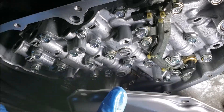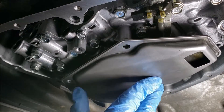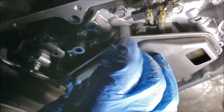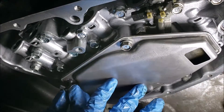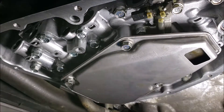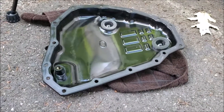We also put back our oil strainer. Then put back the filter bolt.